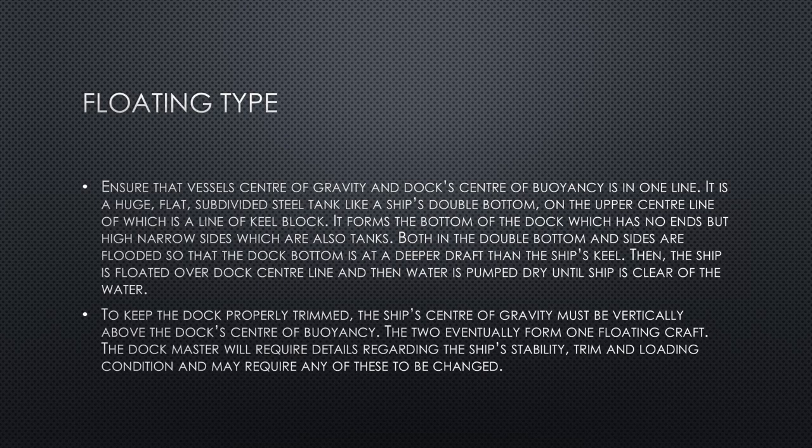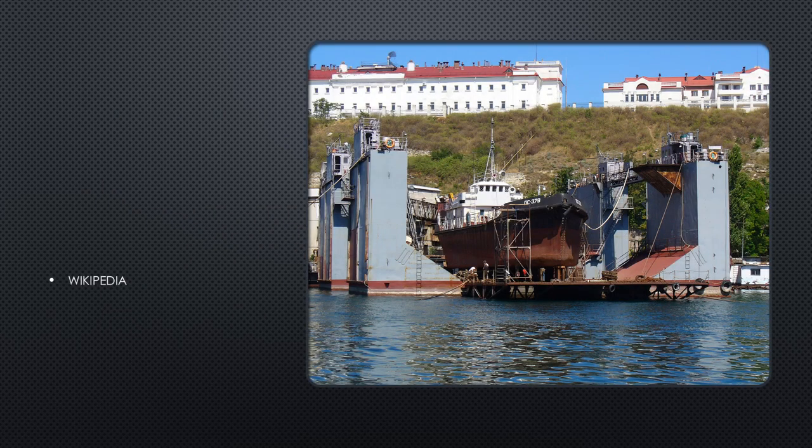To keep the dock properly trimmed, the ship's center of gravity must be vertically below the dock's center of buoyancy. The two eventually form one floating craft. The dock master will require details regarding the ship's stability, trim, and loading condition, and may require any of these to be changed. This photograph of a floating type of dock was obtained from the internet.